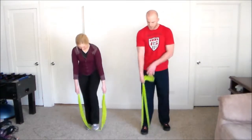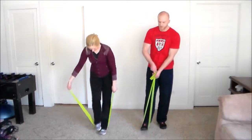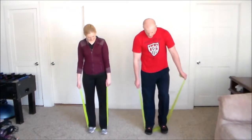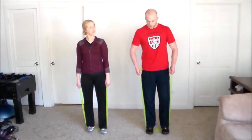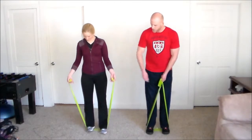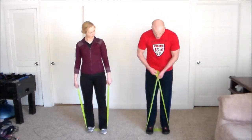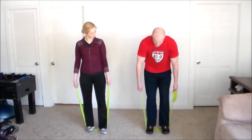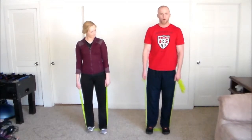First up is an arm toning workout for the biceps. You're going to step on the band with your feet about 2–3 inches apart. Marla is holding on to the very ends of the band, which creates a lot less tension. The farther down you hold on the band, the more tension and resistance you create — that's the advanced version.